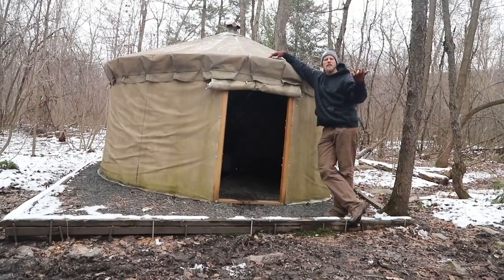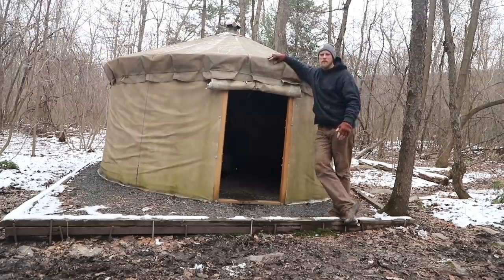So this is my yurt. There are many like it, but this one is mine. Now all kidding aside, this is probably my favorite structure that I have here. We've had wall tents set up, wigwams, debris shelters, all different kinds of stuff, teepees — this by far is my favorite.